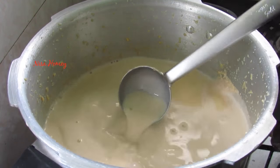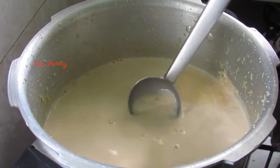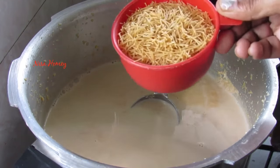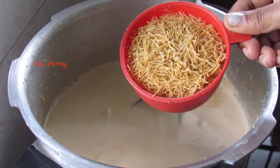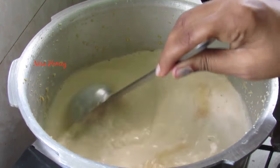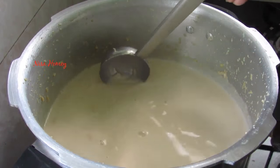It's 30 minutes now, let's open the cooker. You can see the milk has turned light pink in color and is slightly thick — it has a nice caramel flavor too. Now I'm going to switch on the flame and add in one cup of roasted semiya. Give it a stir.